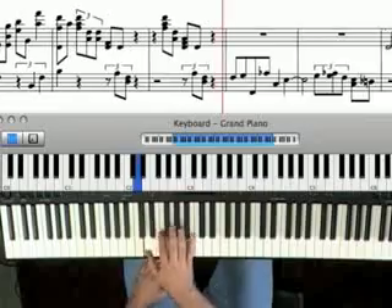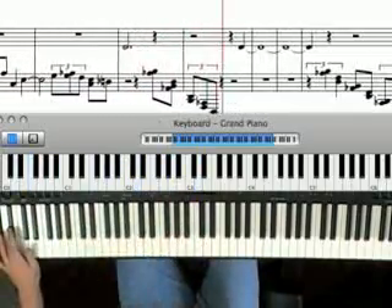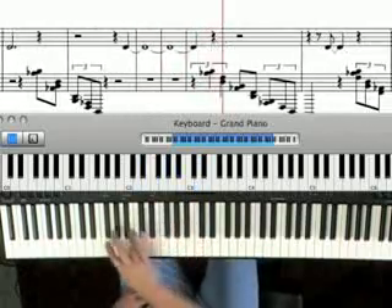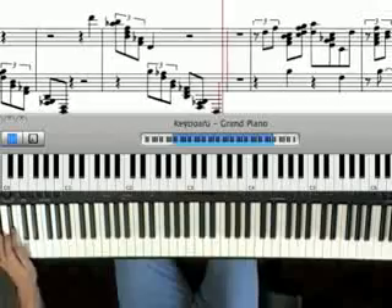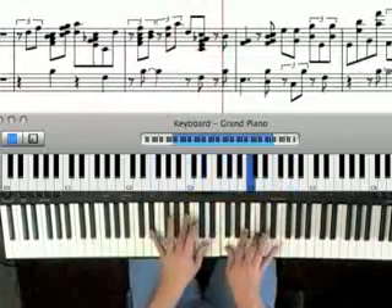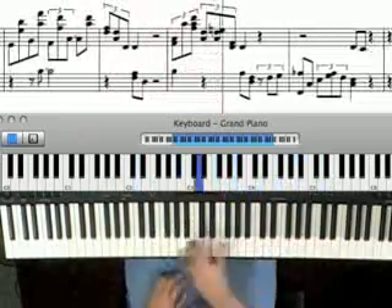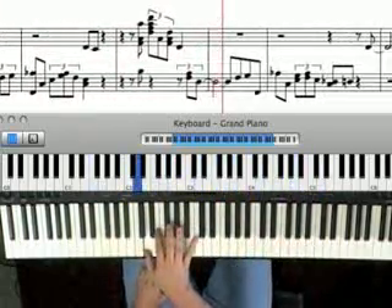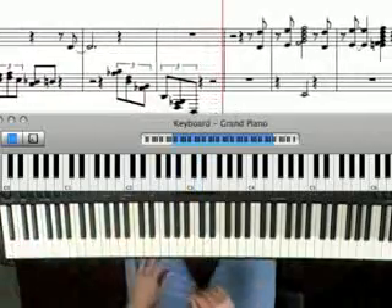Back to the F minor 7 and another run. You're sitting up, this is very loose, shoulders down. For the first run, I don't smother it in the pedal, but I do use the pedal. This one is drier — just to give it some variety.